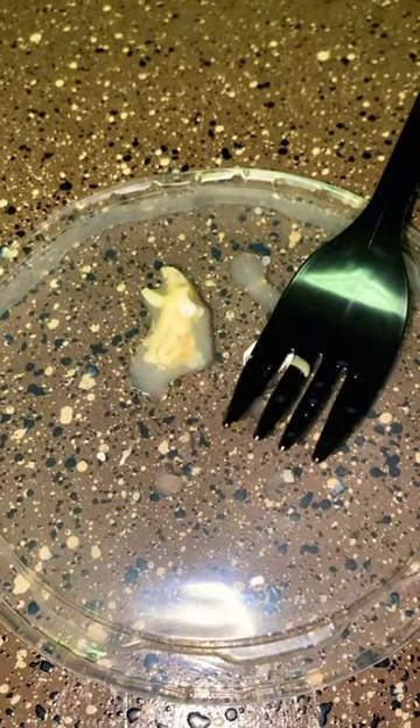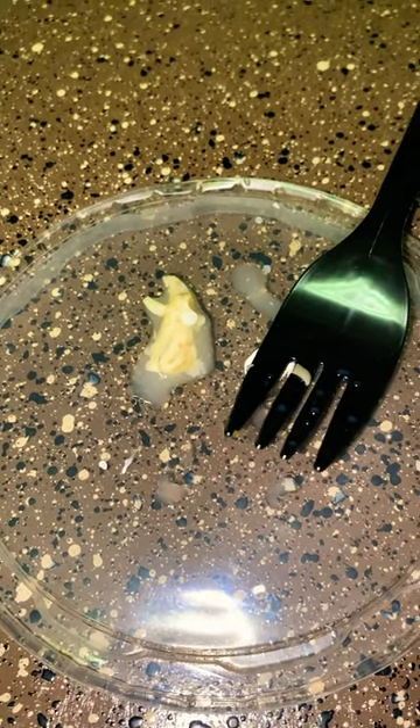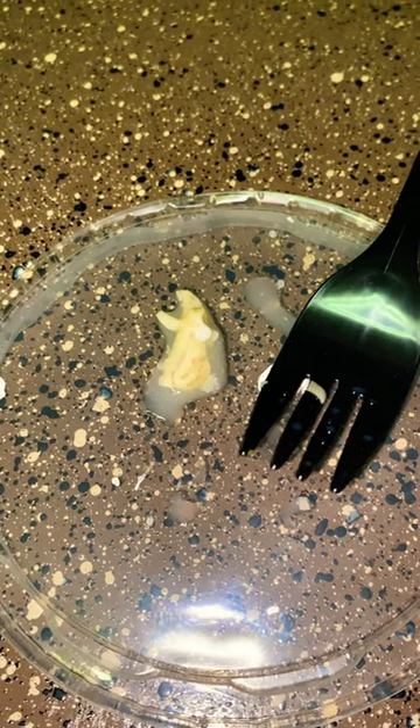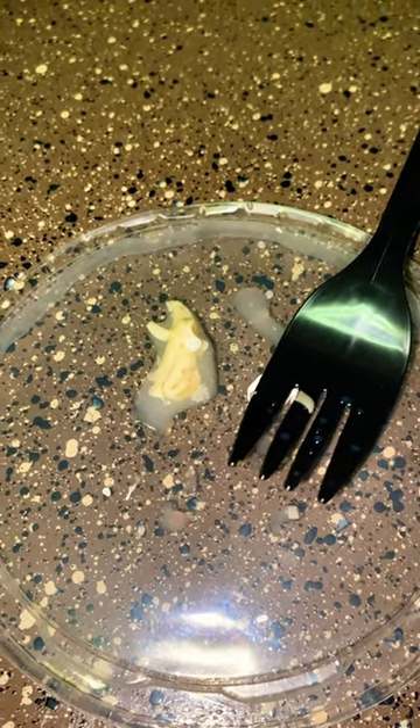It kind of tastes like a ramen broth mixed with tuna, but the consistency is a little chewy, kind of like oysters. I like it — it's not bad. I can see myself eating it for the health benefits.